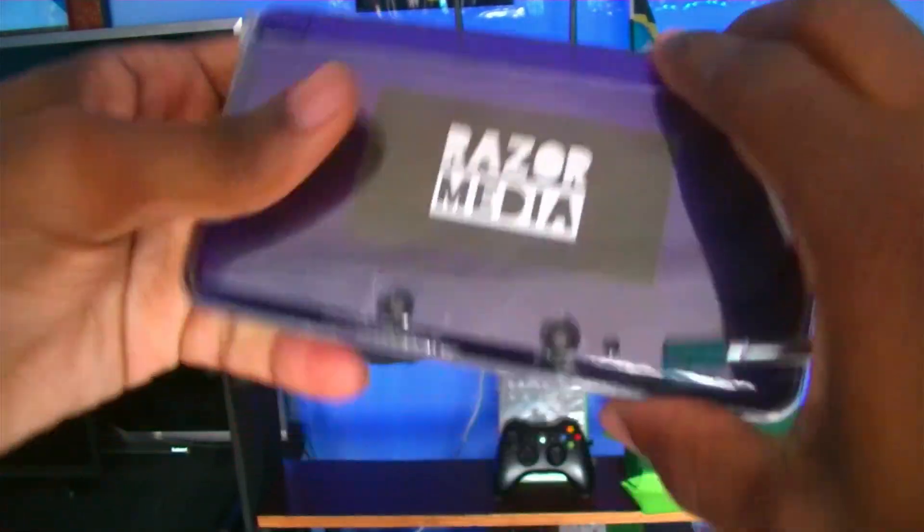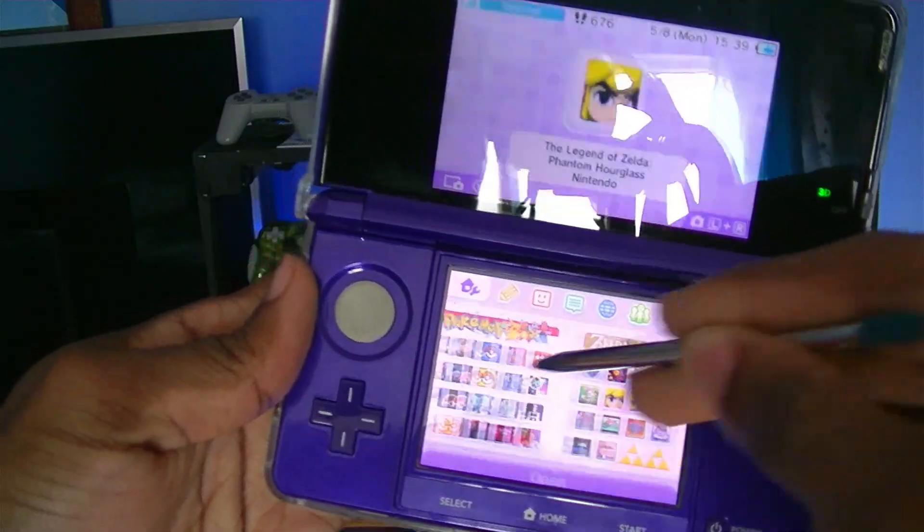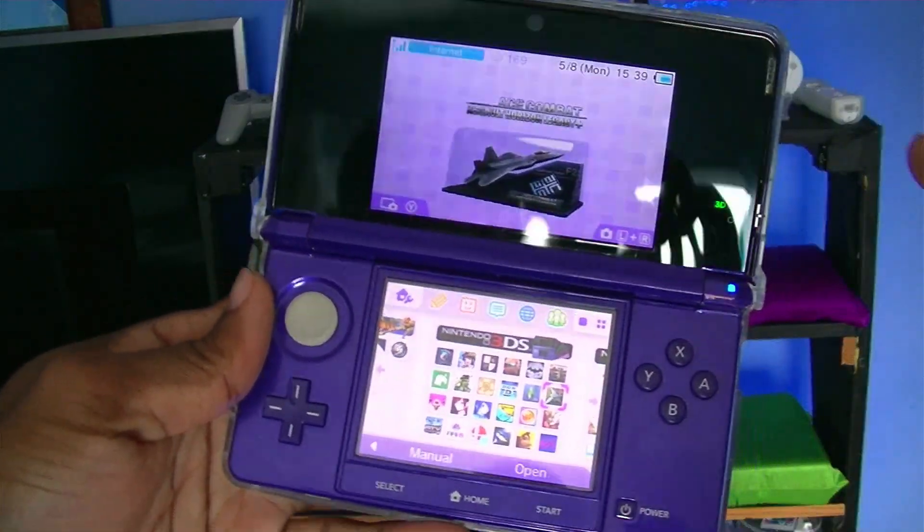Hey, what's up, it's Razer here from Razer Media, and today I'll be showing you guys how to make amazing 3DS badges, such as these ones that you see up here, for organization. Without any further ado, let's begin.